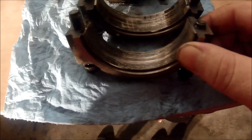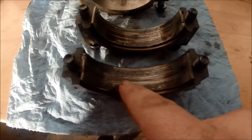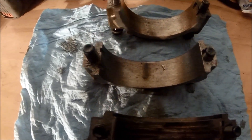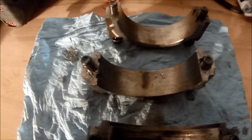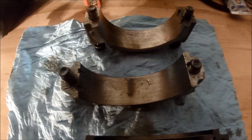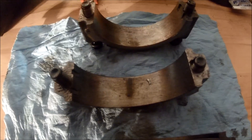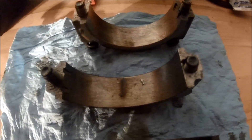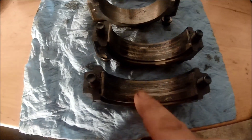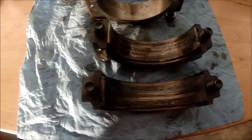Moving on to the rod bearing caps — this one is from cylinder one, and this is from cylinder two. Right off the bat, I notice some black marks, and that is due to lack of oil pressure. When you can't maintain proper bearing clearance in an engine, your oil pressure drops. With the rod bearing spinning like that, if we had continued to run the engine, the rest of the engine would have ended up looking like these bearing caps. You can see these were obviously in the beginning stages of spinning.